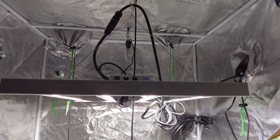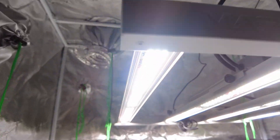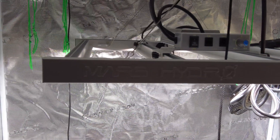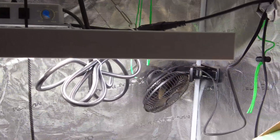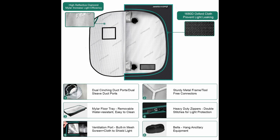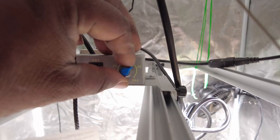The voltage is AC 100 to 277 volts. It is certified ETL, CE, UK, CA, RoHS, and DLC. It has a lifespan of 50,000 hours plus, and Mars Hydro backs the FC 3000 with a five-year warranty. Mars Hydro recommends that you use the FC 3000 in a 100 centimeter by 100 centimeter, or three foot by three foot, tent.